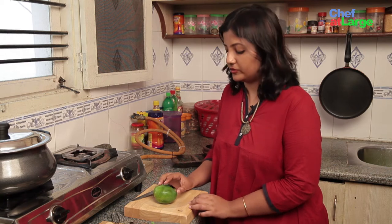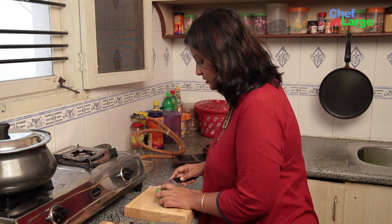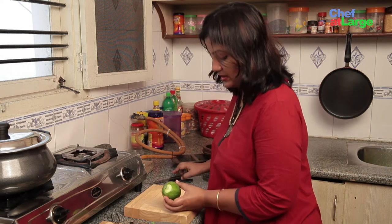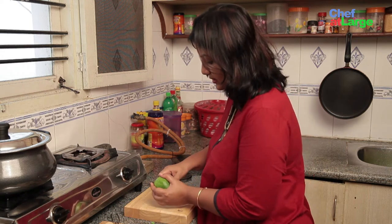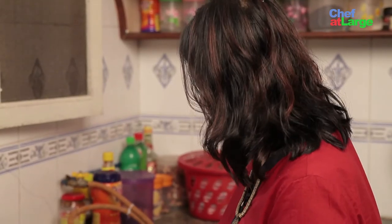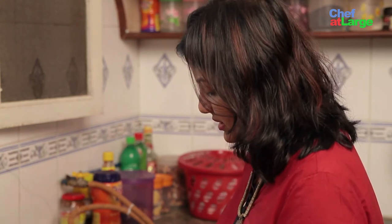The first thing I am going to do is peel the skin of the green mango. I will take the top off and peel the skin. Now I am going to use a hand grater — you can use a blender also to make this.